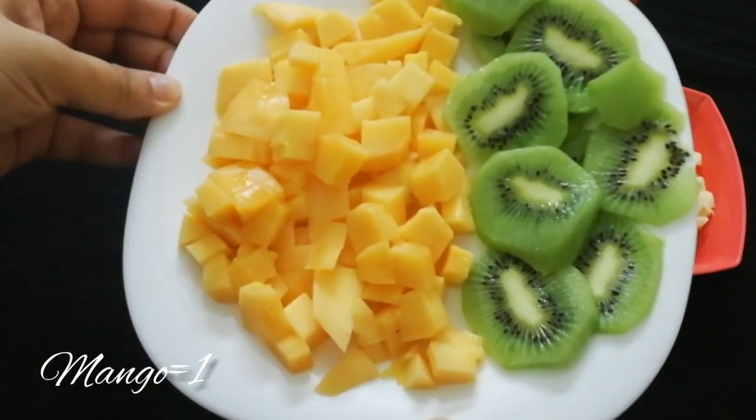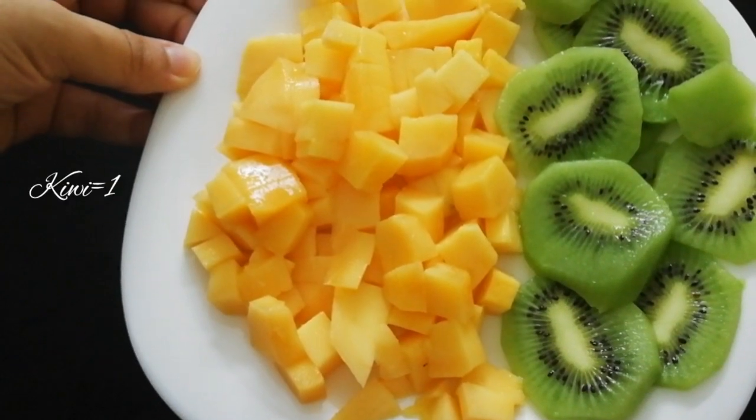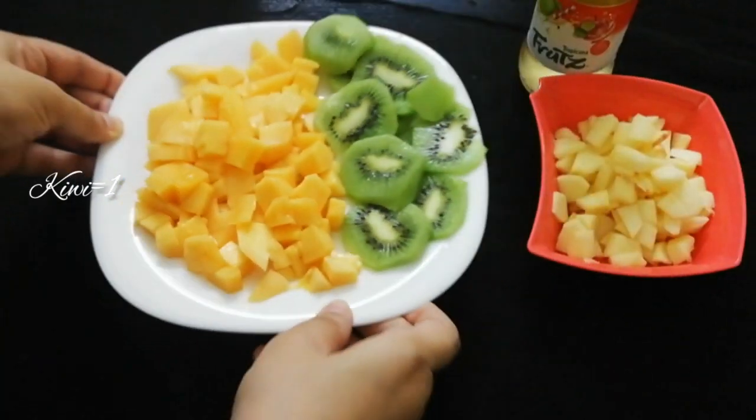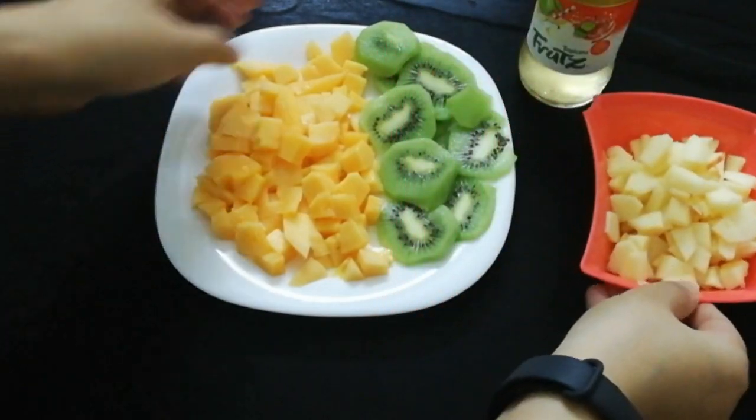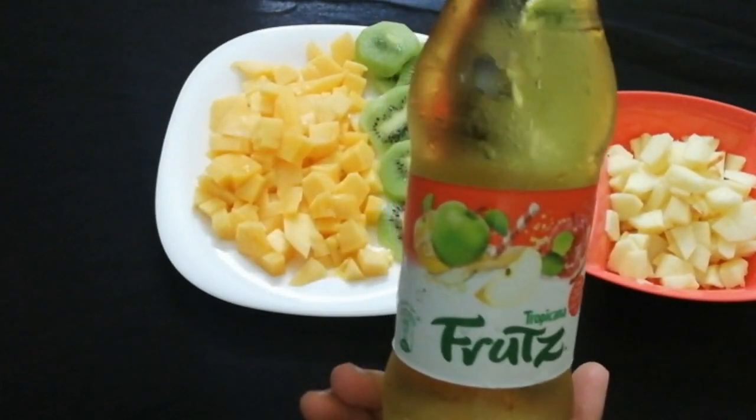I took a mango and cut it. I cut the kiwi in a round shape. I cut the apple as well. This is mixed fruit juice.